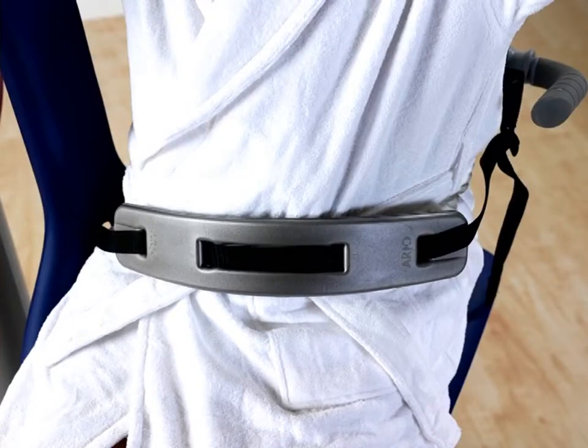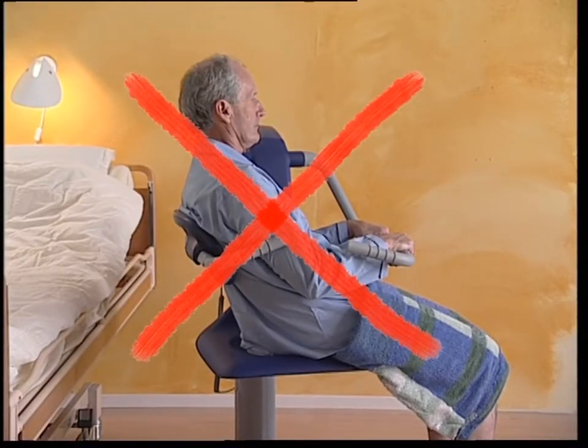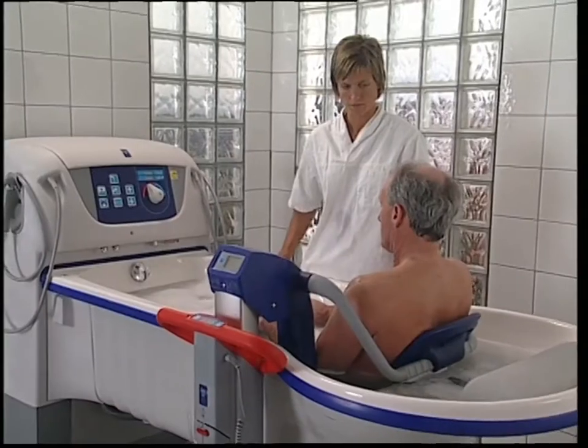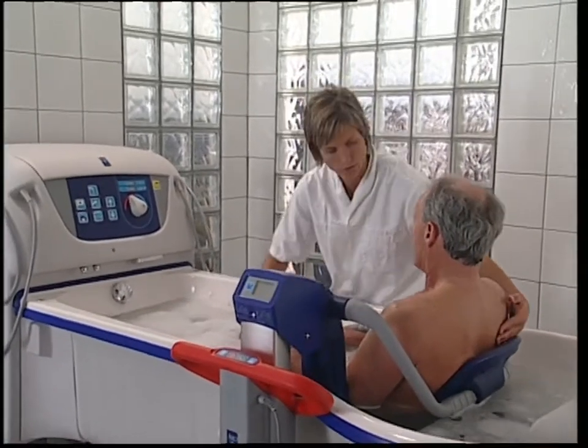The safety belt must be used at all times to make sure the resident remains in an upright position in the middle of the seat. Before lifting the Alente out of the water after a bath, reposition the resident if necessary to ensure that he or she is sitting upright in the centre of the chair.